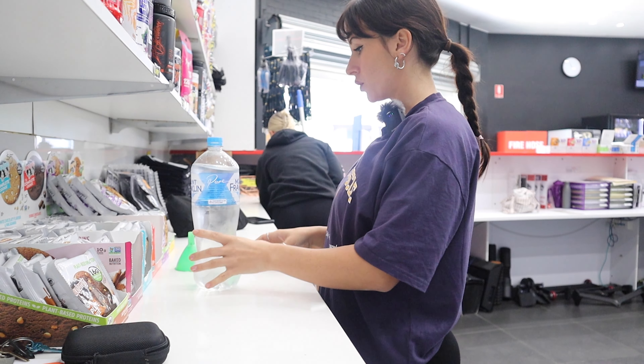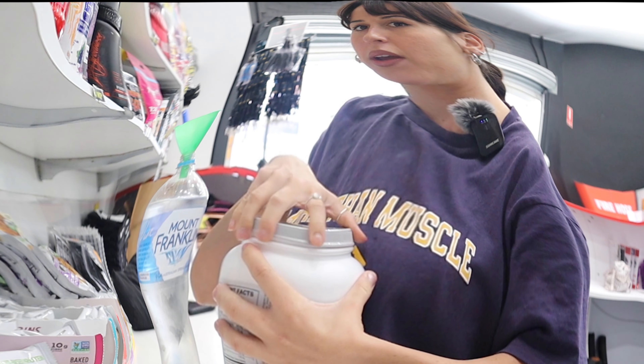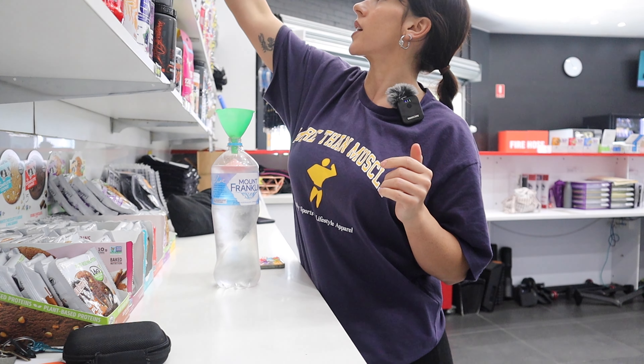I'm going to put my drink together that I really like before I train. I don't like pre-workout — I get all weird on it. BCAs is my go-to, along with creatine.